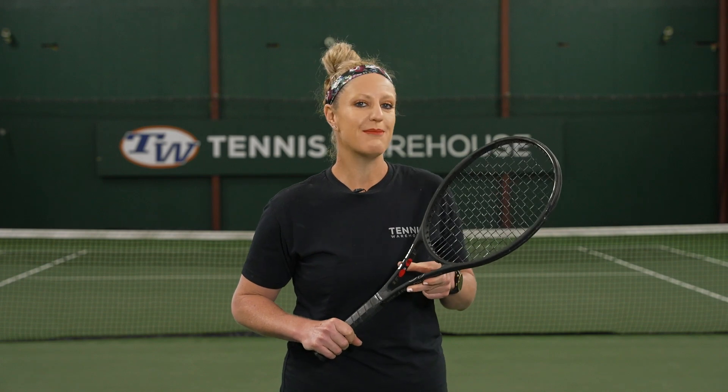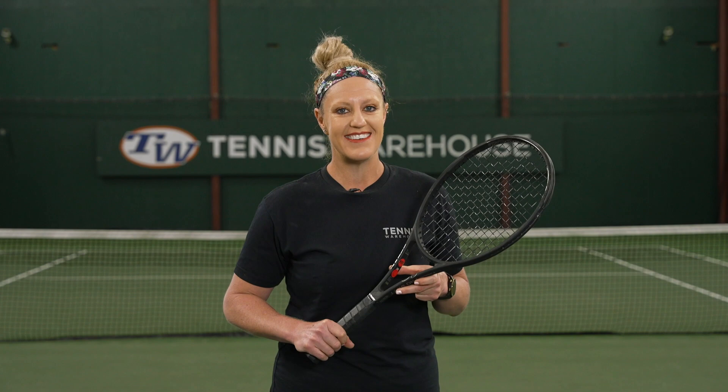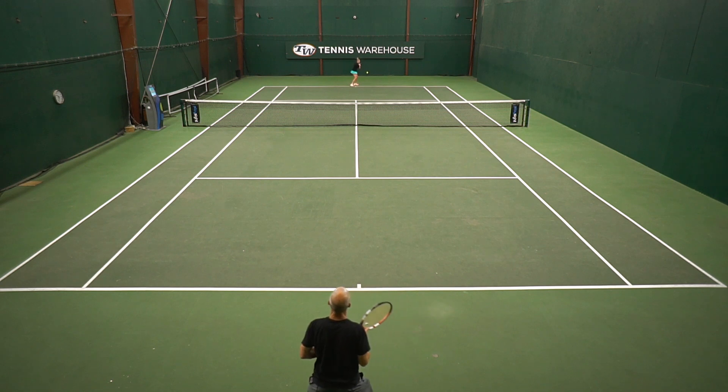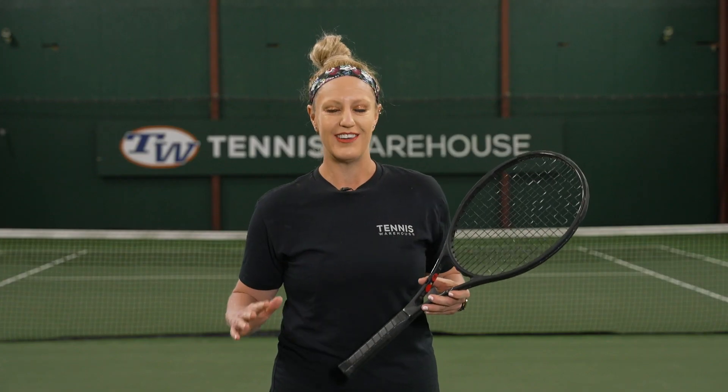Hi, I'm Michelle with Tennis Warehouse, and this week I'm going to teach you a little game that we like to play around here called End on a Winner. A lot of times we'll go down and hit for an hour — no serves or anything, just a lot of groundstrokes, groundstroke drilling, volleys, all of the above — and then at the end of the hour, the way we end our hitting session is this baseline game, which is simply End on a Winner.